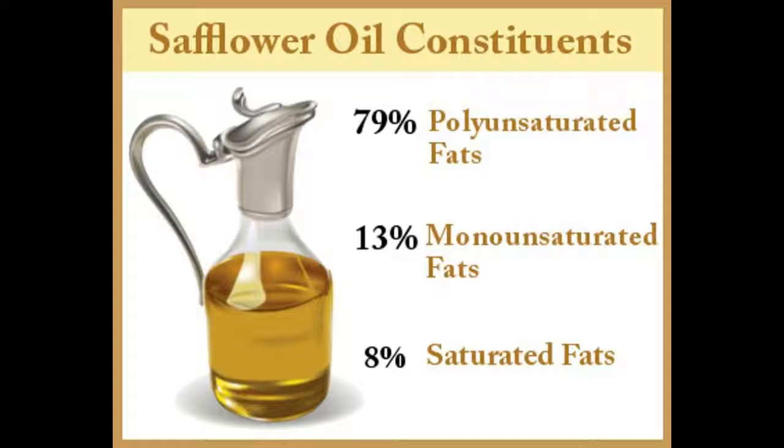For your skin: Simply take a few drops of safflower oil in your hand, rub your palms together, and apply generously on your face, arms, and legs. While buying your skincare products, check the ingredients for safflower oil. All these benefits are sure to prompt you to immediately substitute your cooking oil with safflower oil.